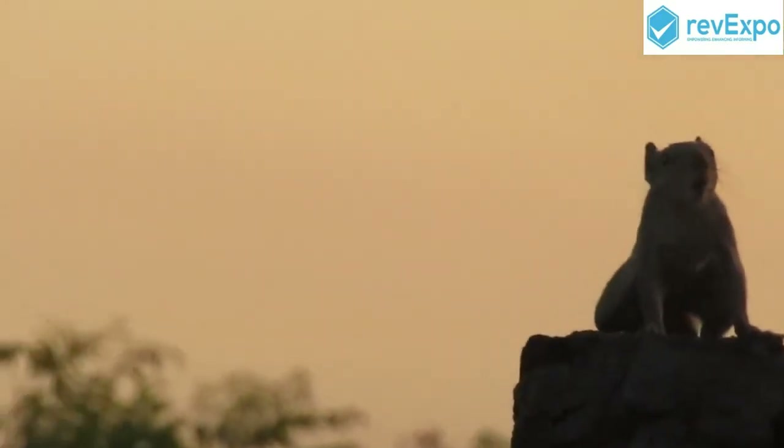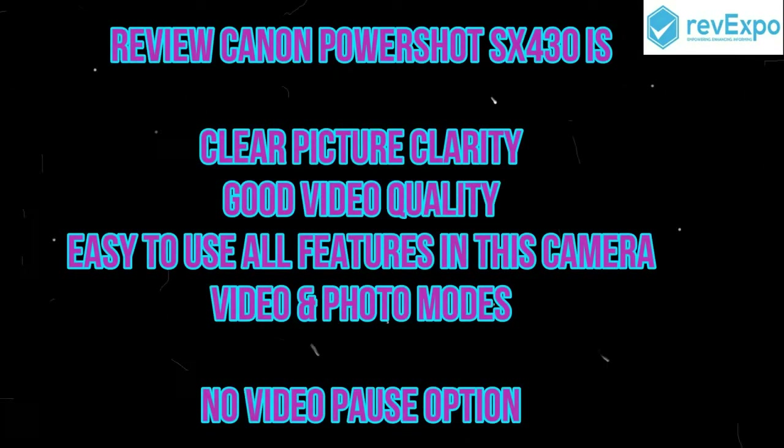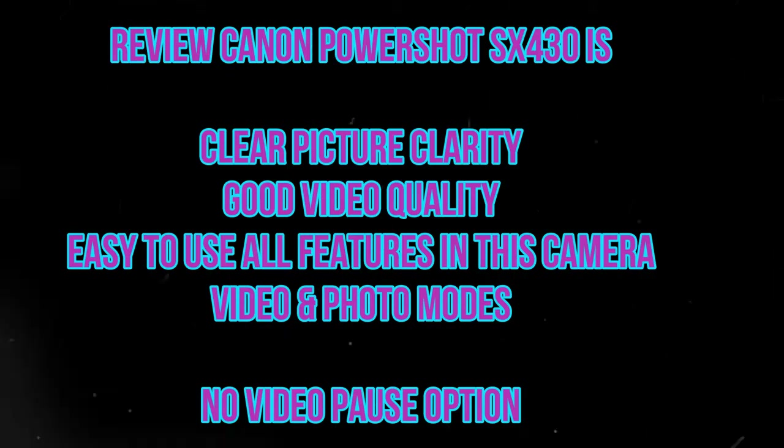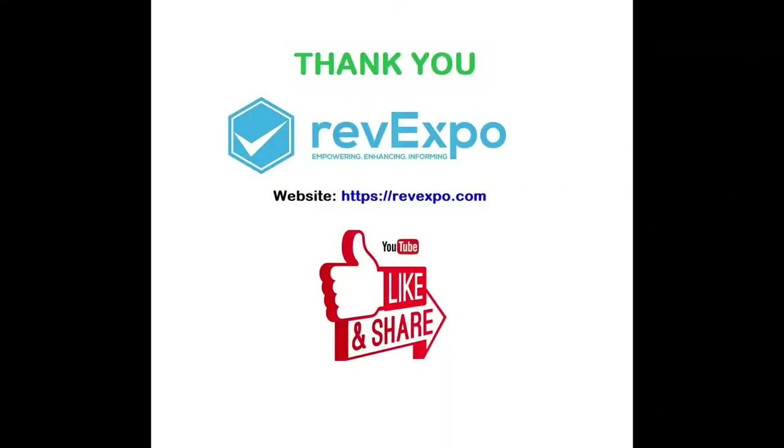That's all in this video. Hope you liked this video. So these are our reviews for this camera. Please subscribe our channel Revexpo.com to get latest video updates and be with us to get more reviewed products on our channel, and also visit Revexpo.com. Thank you.